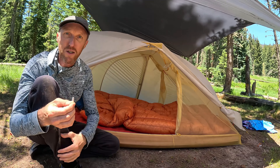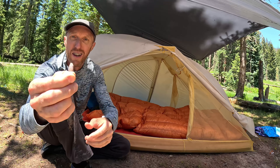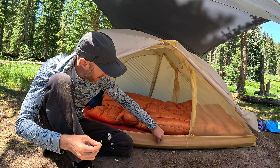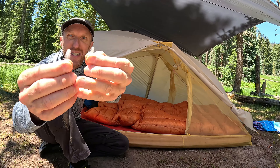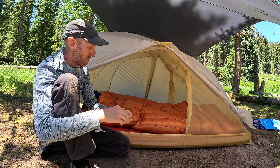I wanted to show you what I was talking about — there's got to be a feather in here somewhere. There's one right there. Oh, look, here's another one. That's what I'm talking about — you're always just going to be losing this kind of stuff.